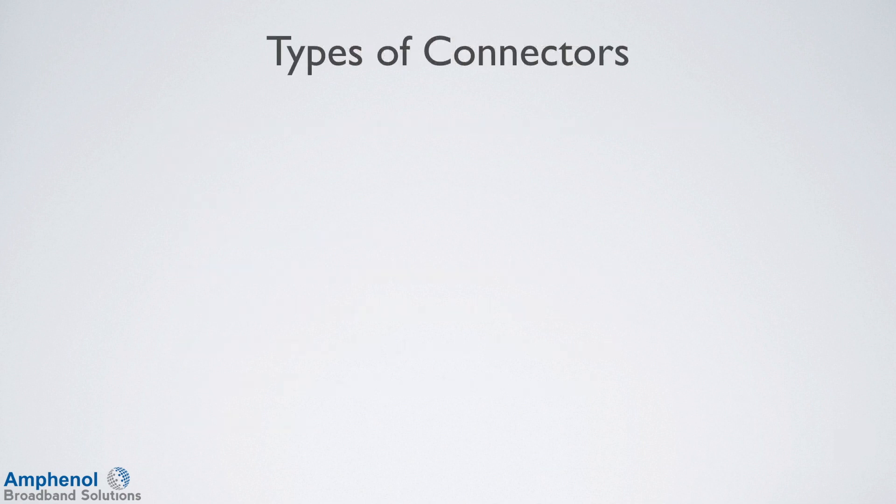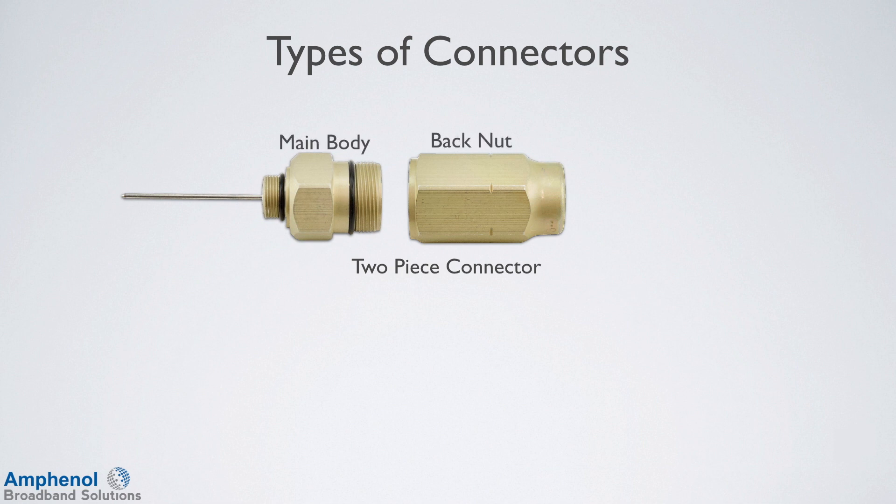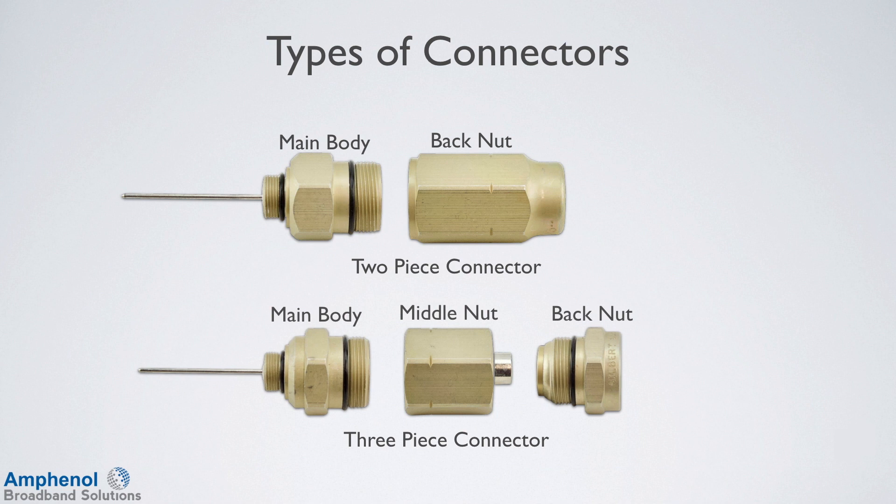There are two types of connectors used for the T10 cable: 2-piece and 3-piece connectors. The 2-piece connector consists of two parts, the main body and the back nut. The 3-piece connector consists of three parts: the main body, middle nut, and back nut. These connectors are used for cable entry into a device such as a tap, coupler, amplifier, or node.